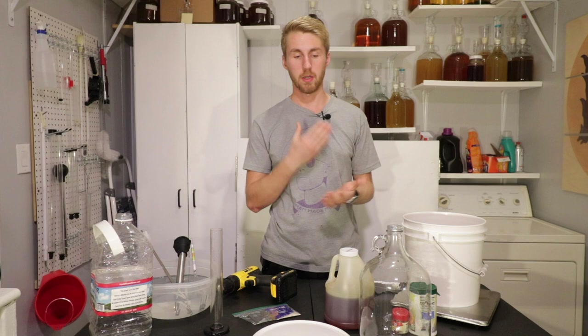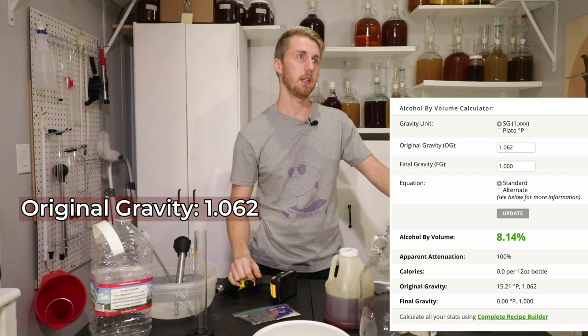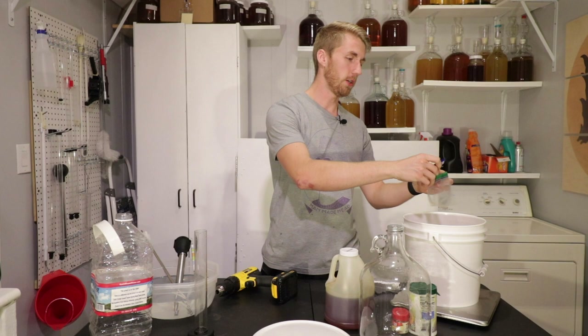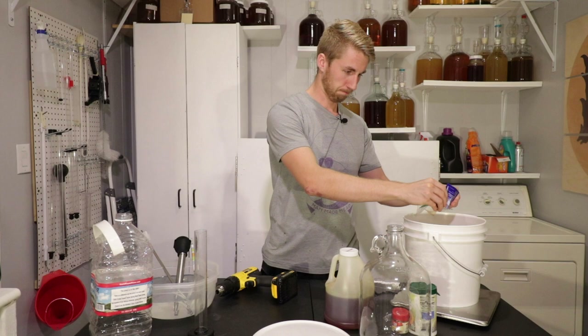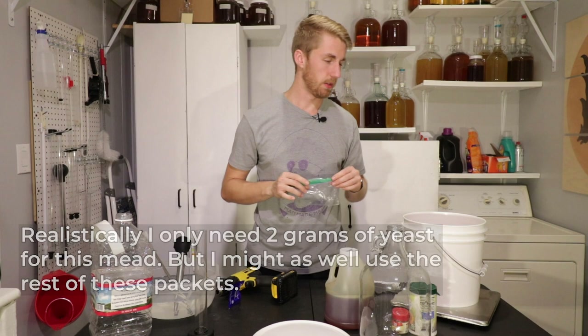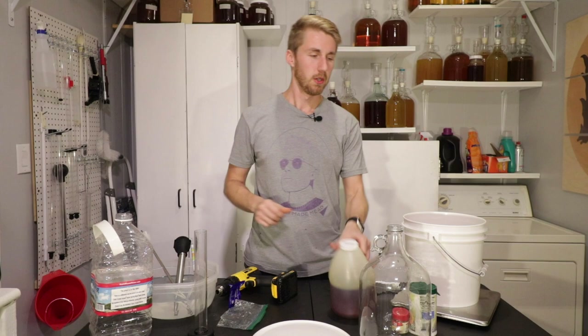Everything is all mixed up now — we have our gallon of water and two pounds of honey. The original gravity is 1.062, which puts us roughly in the eight-and-a-half to nine percent range. This thing now needs its yeast — the Red Star Premier Cuvee. This is a packet I had used from some prior testing, so I'll use all of it. I could have rehydrated but chose not to this time. Everything was sanitized, of course — I use Star San — and the bucket was sanitized. Make sure you sanitize your stuff.